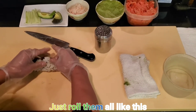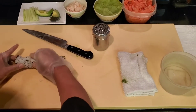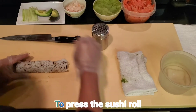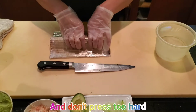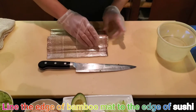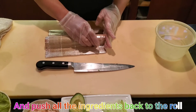After you have all the ingredients in place, roll them all up like this. To press the sushi roll, press gently — don't press too hard. Line the edge of the bamboo mat to the edge of the sushi and push all the ingredients back into the roll.